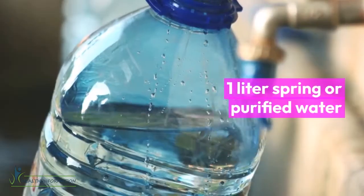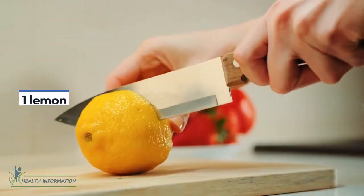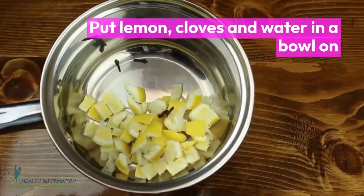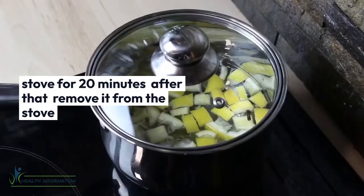You will need one liter of spring or purified water, one lemon, and one pinch of ground clove — or half a teaspoon whole, or five pieces of it. Put the lemon, cloves, and water in a bowl on the stove for 20 minutes.